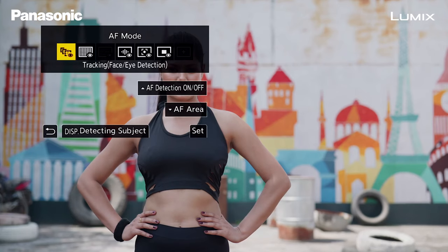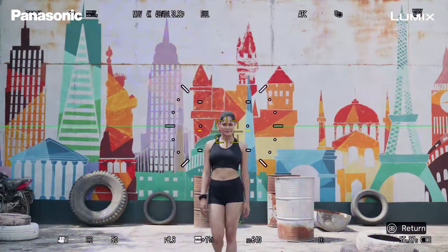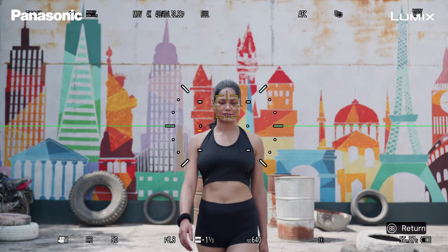When you don't have the subject detect mode on, the camera goes into Tracking mode. Once you select the subject that you want to track, you will get a tracker on the screen and it will try and maintain autofocus when that subject is moving. This is good when you're shooting moving objects like cars or shooting products. But when it comes to human beings, the Human Detect autofocus system gives you the best results.